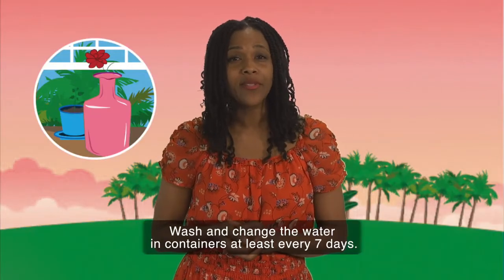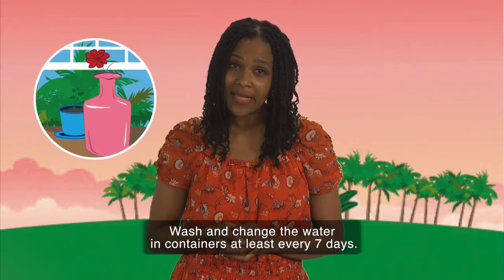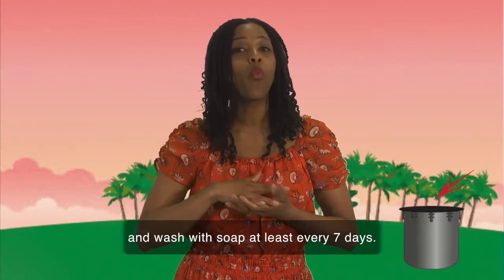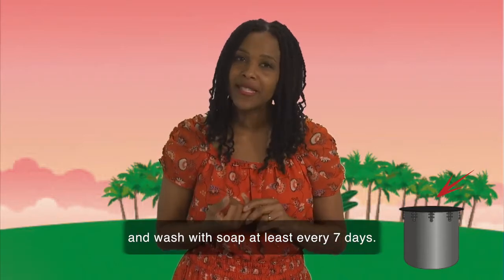Wash and change the water in containers at least every seven days. If you have water barrels, remember to keep them well covered and wash with soap at least every seven days.